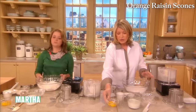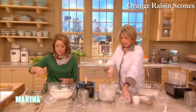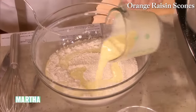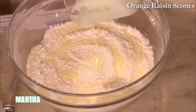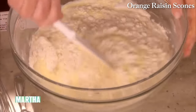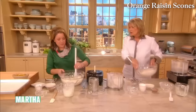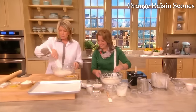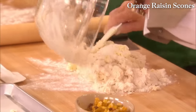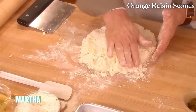We have one cup of heavy cream and one egg plus one egg yolk — put that into the heavy cream. You could change the heavy cream to buttermilk and they'll be more like buttermilk scones. Just pour this into your dry ingredients and lightly incorporate. That is your dough. You can make dozens and dozens of these and they freeze extremely well. Turn this out onto your floured board.